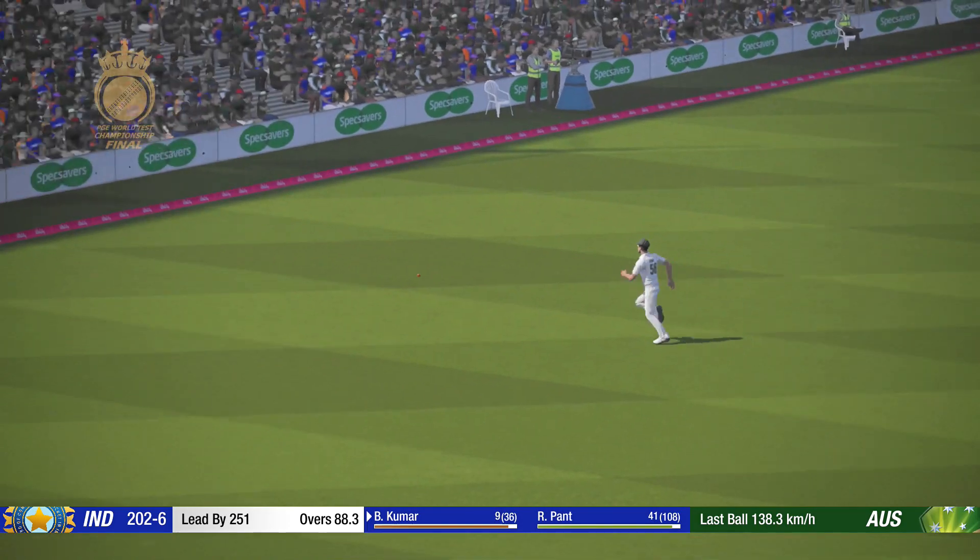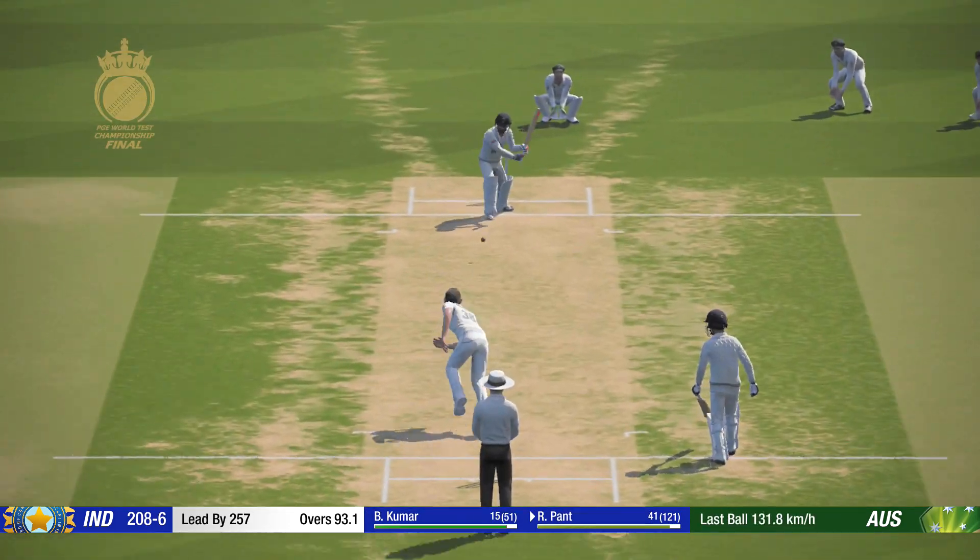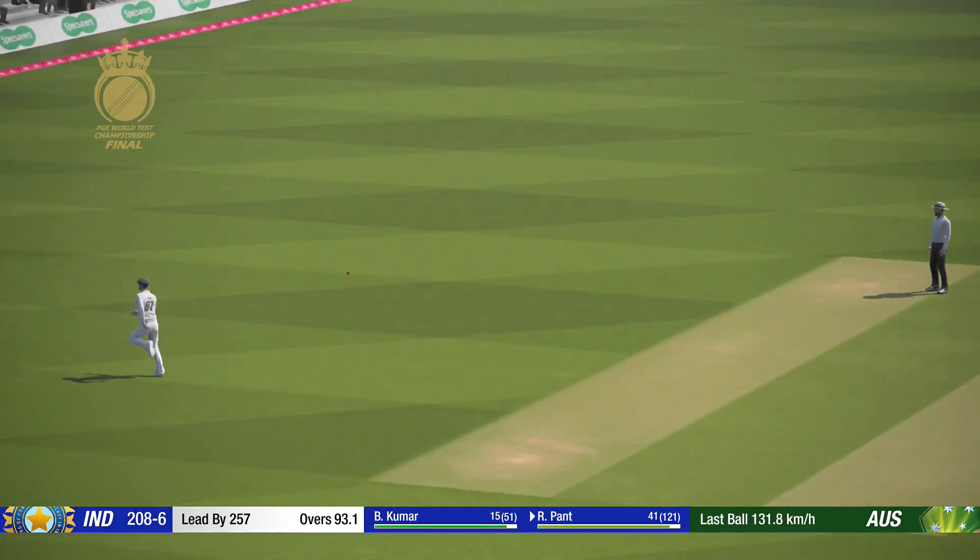Great timing. Right off the meat of the bat. Yes! That's four. Superb shot.